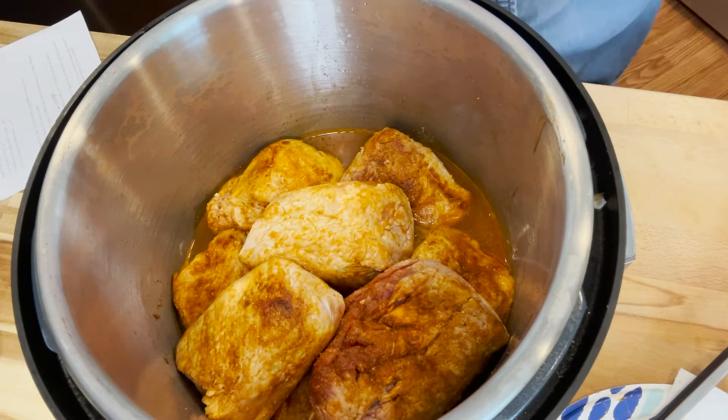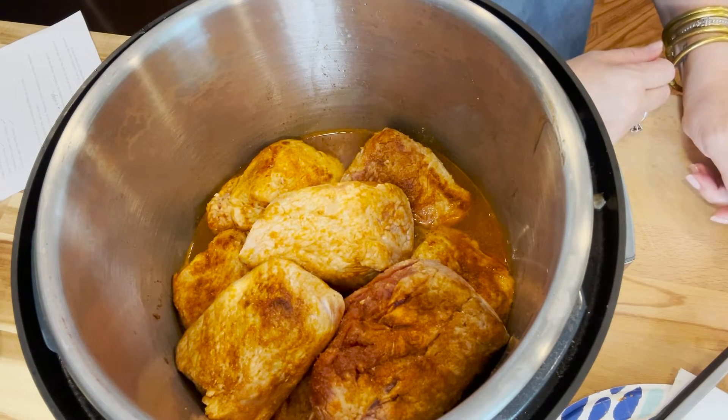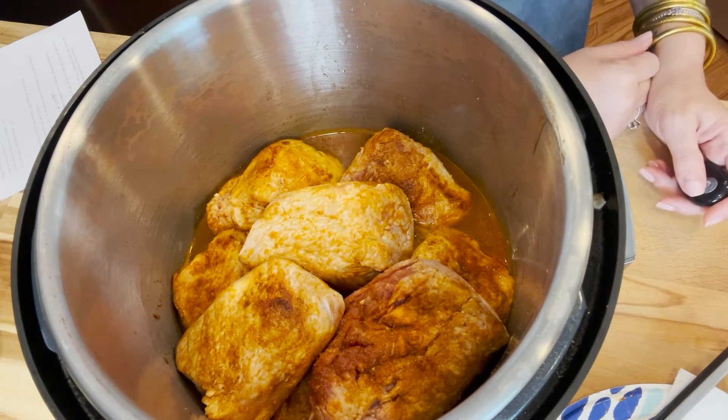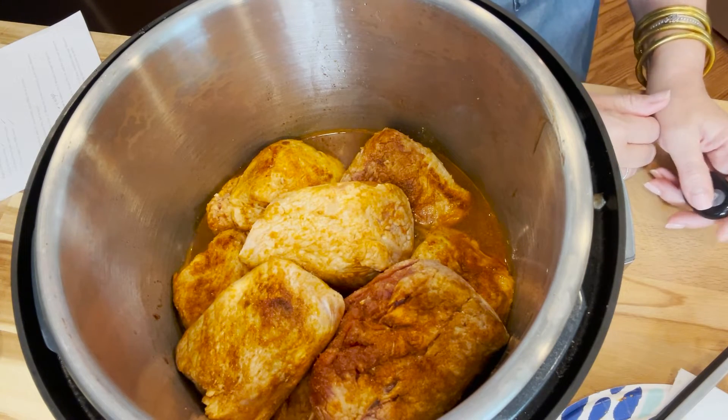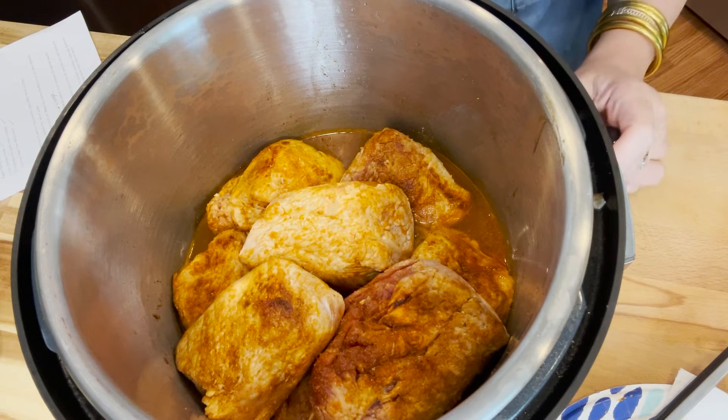We're going to get that put together and come back to show you probably at the shredding process so you can see how easy it is and how tender these guys cook up. So stay with us, we'll be right back.